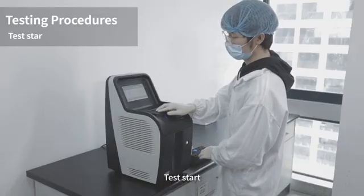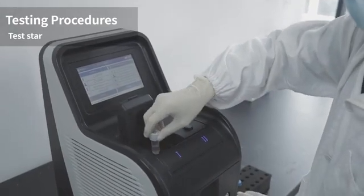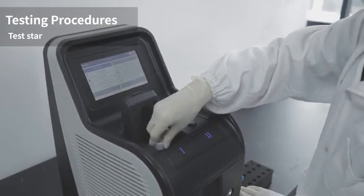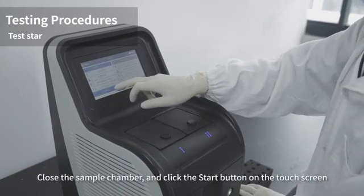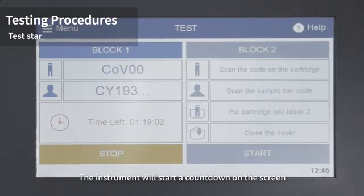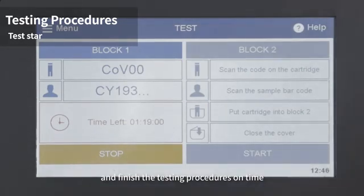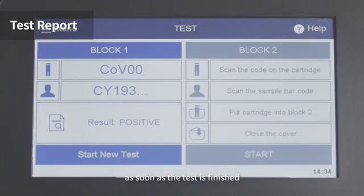To start the test, insert the cartridge into the test chamber of the analyzer. Close the sample chamber and click the start button on the touch screen. The instrument will display a countdown on screen and complete the testing procedures. Test report results will be displayed on the screen and automatically saved in the analyzer as soon as the test is finished.